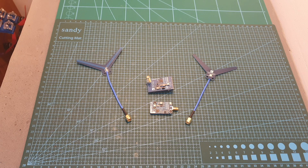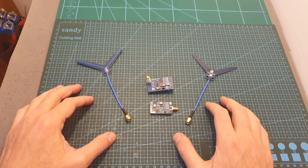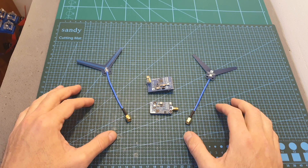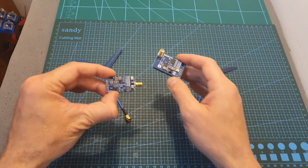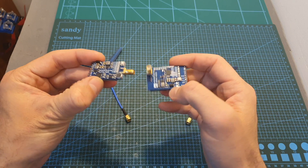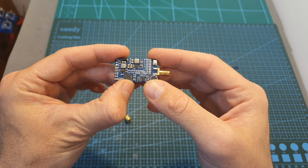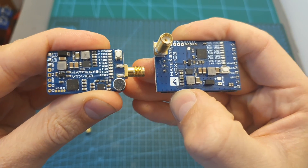Hello guys and welcome back to my channel. Today I'm going to check the Matex system 1.3 gigahertz video transmission system. In this video I'm going to quickly go over the features of the receiving and transmission units, measure the output strength of the VTX, and then head outdoors and test it out.